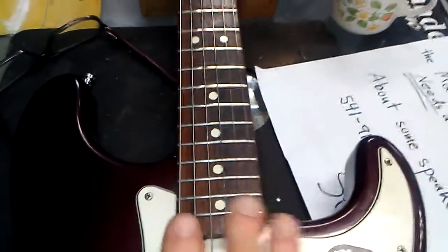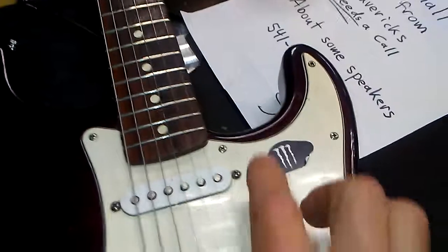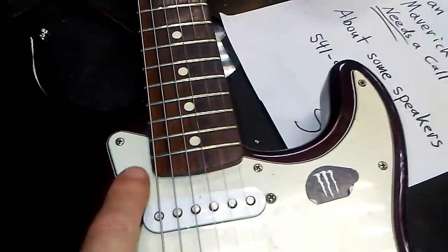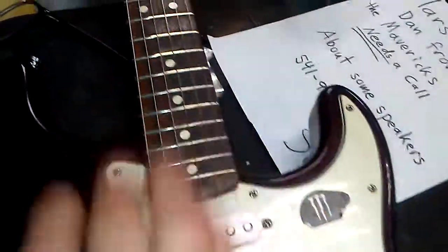Number one, the neck is tilted in that direction. I'm going to correct that and make the string alignment correct. You'll notice the space here between the edge of the fretboard and the string, and the space here — we need to make that correct.